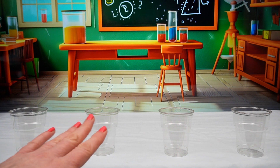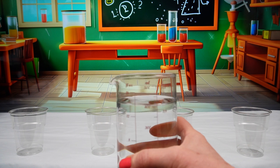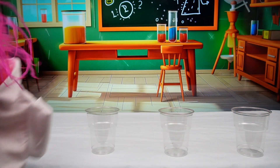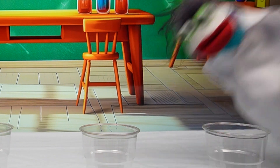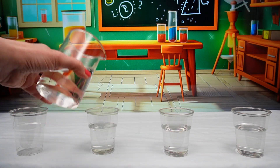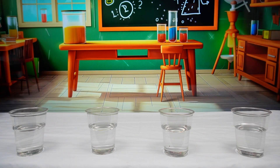We are going to experiment with walking water. First we need to pour some water into each cup. Maybe I should do this bit, Phoebe. Good idea, Miss Hands.